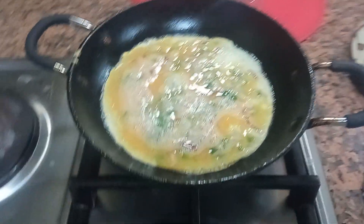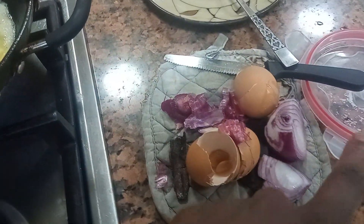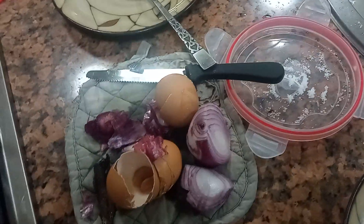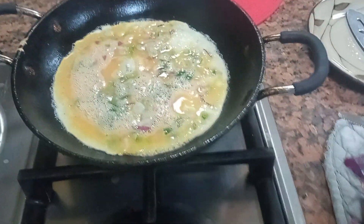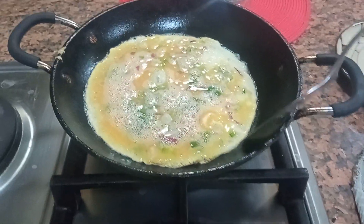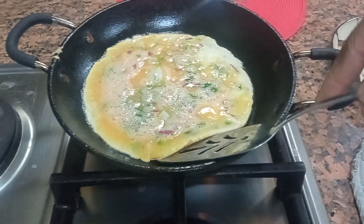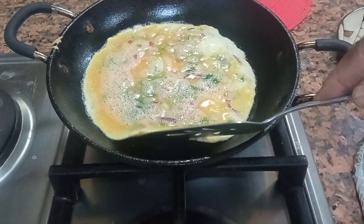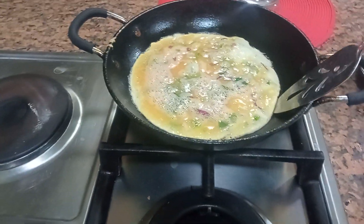Making an egg omelette — putting in three eggs, onion, and some capsicum. On the pan, just put a little oil. I like my eggs well done, like a pancake, so that's what I'm waiting for, for the eggs to cook.